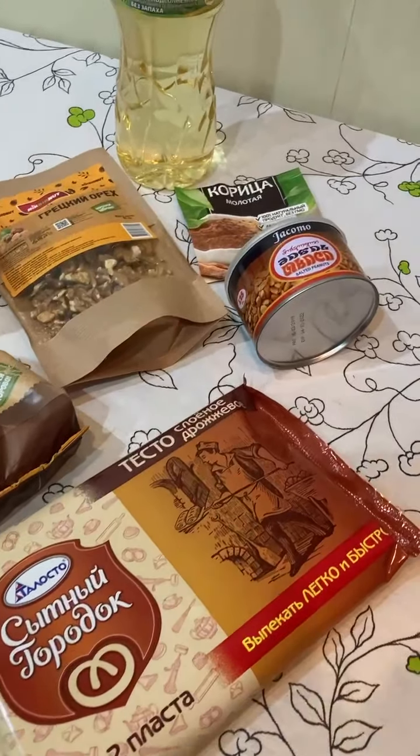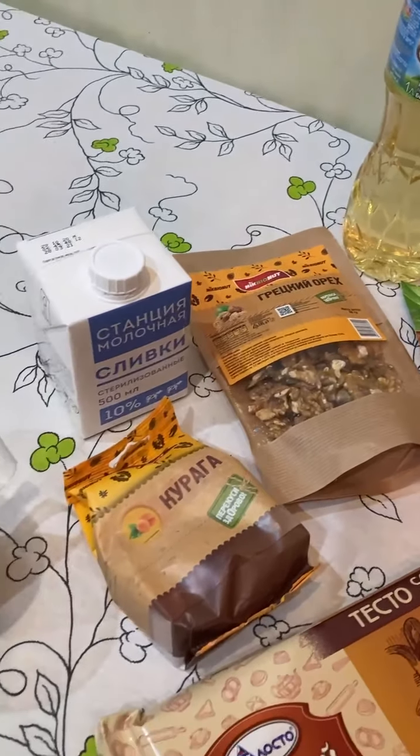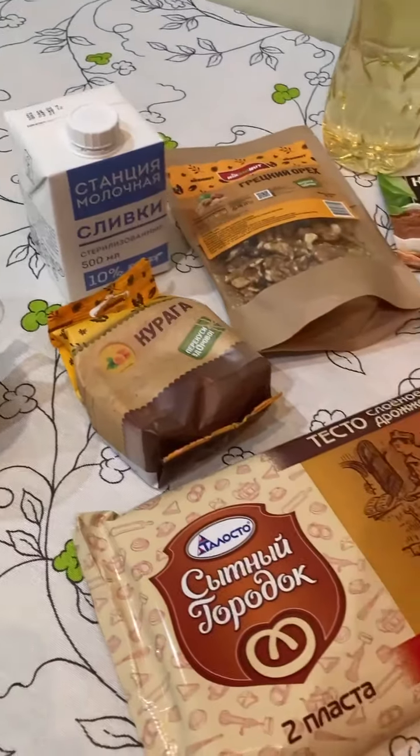Hello everybody, I'm going to cook an Egyptian national dish called Om Ali. The ingredients we need: puff pastry, sugar, cinnamon, different kinds of nuts, dried fruits, and milk or cream.